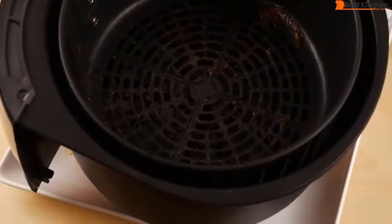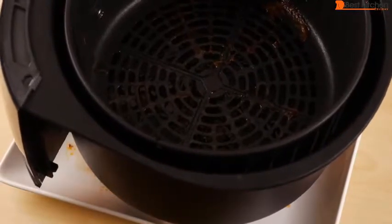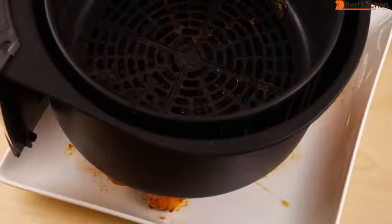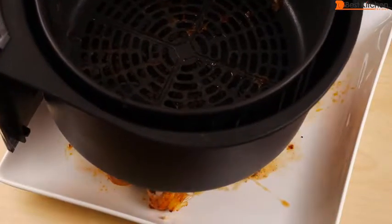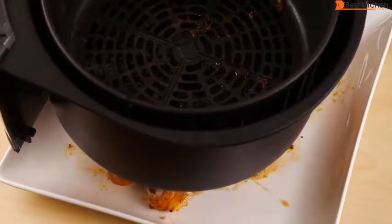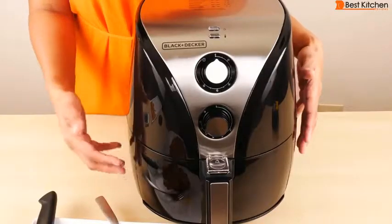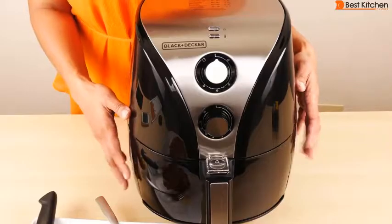Because the basket is non-stick, it's going to be easier to clean. Just wait for the machine to cool down completely. I like to wipe the grease off with a paper towel and then wash it out with hot water and soap. The basket and separator are dishwasher safe. The outside and inside of the unit can be wiped with a damp cloth.